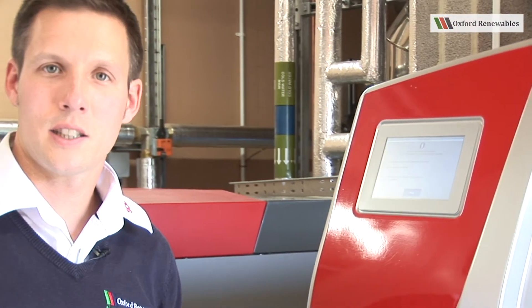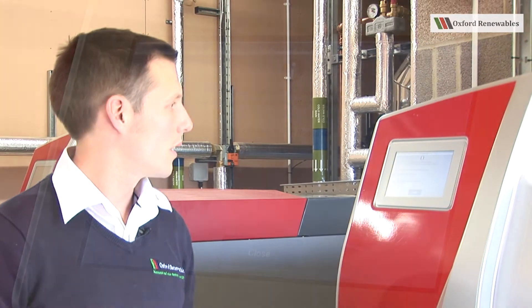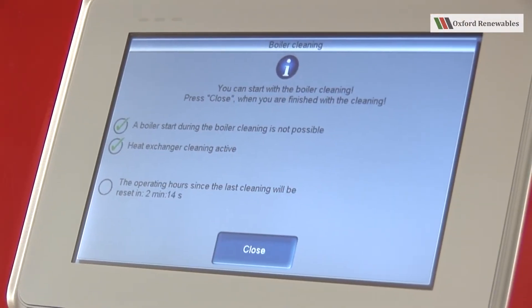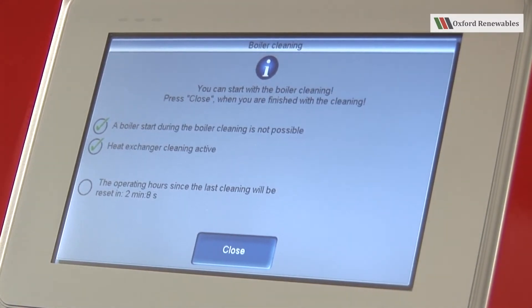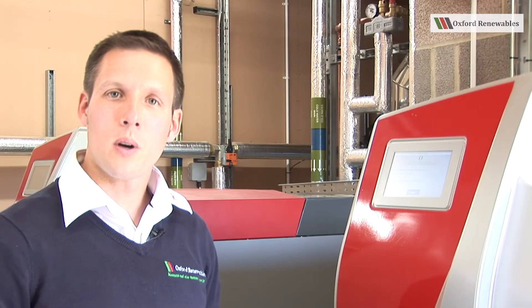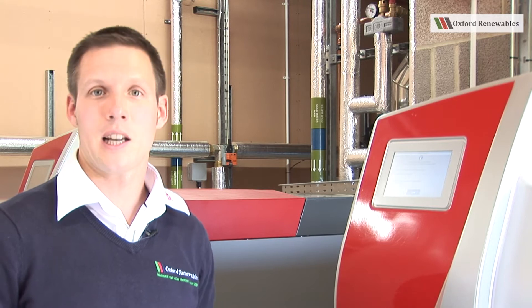The heat exchange cleaning is now active and will remain so as long as you stay in this screen. It's important to wait until the three minute countdown timer has finished, at which point the boiler will reset its internal timer for the next cleaning session.